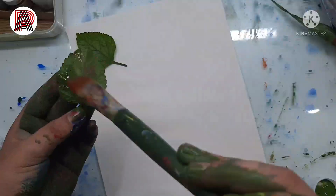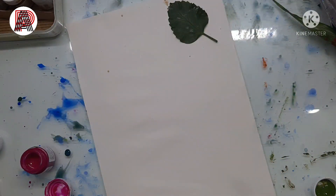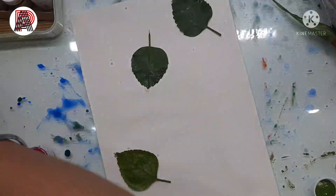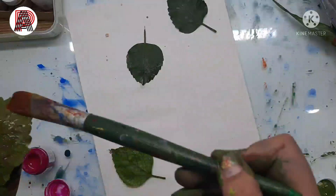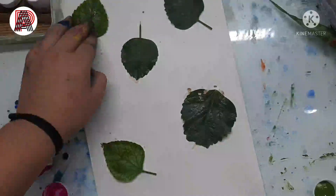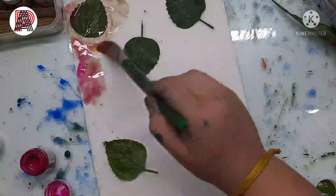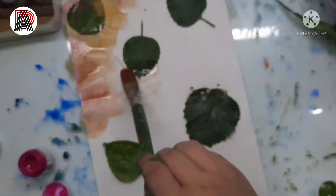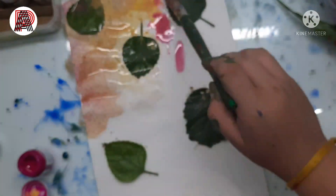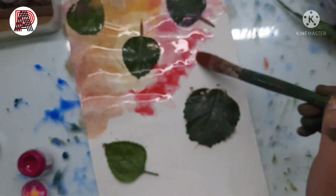On this sheet I want to color around the leaf and leave the area of the leaf uncolored — just white. So I'm using water to stick the leaf down so the colors don't get inside the area I don't want painted. On this sheet I'm using a wet-on-wet effect so the colors merge into each other. I'm using red, blue, orange, and black — you can use any color you want.